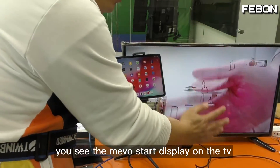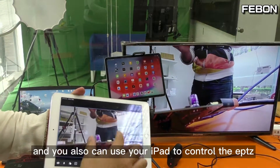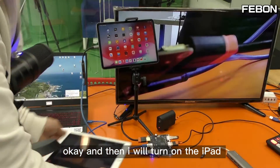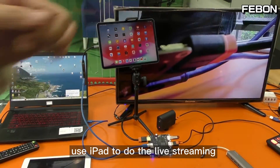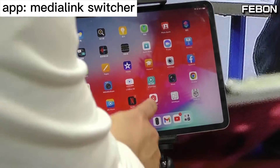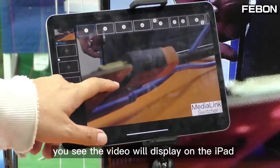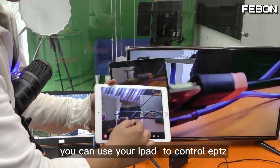You can see the Memostar displaying on the TV. You can also use your iPad to control the ePTZ. Then I will turn on the iPad and use it for live training — open the app Media Link Switcher. You can see the video displaying on the iPad and use ePTZ to control the camera.